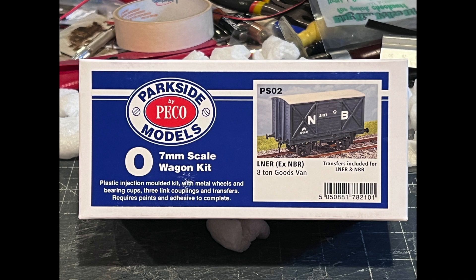Parkside and Dundas were two companies that worked together - Parkside made OO and O scale wagon kits, and Dundas made the 009 wagon kits. They worked together successfully for a long time with the Parkside Dundas ranges. In 2017 the Parkside range of kits was sold to Pico, which is why you have 'Parkside by Pico' on these boxes. Dundas carries on to this day.